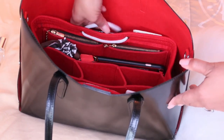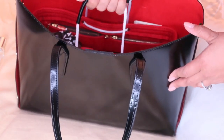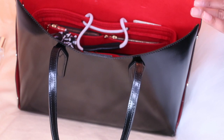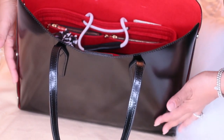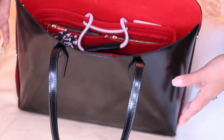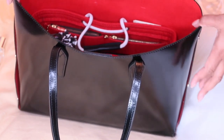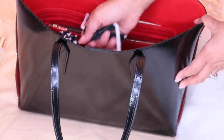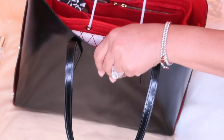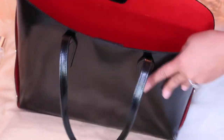I'm going to grab this by the handles to show you how easy it is to just pull out of your bag. From the width at the base, this is very comparable to the Neverfull MM — at the top it narrows just a little bit. The Neverfull MM is a bit wider, but when you grab it by the handles it's so much easier to take out when you want to switch bags.